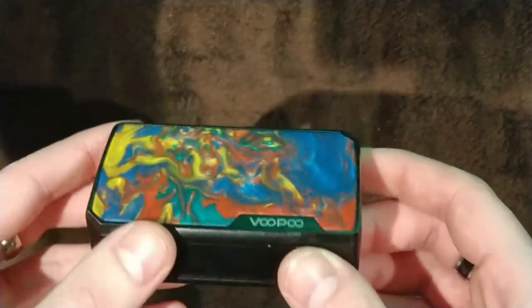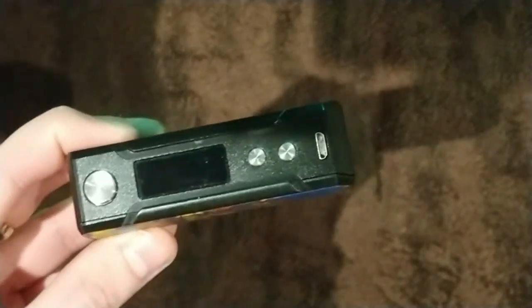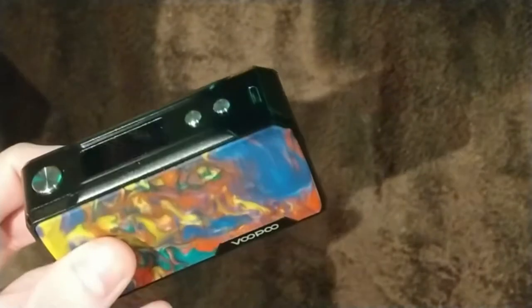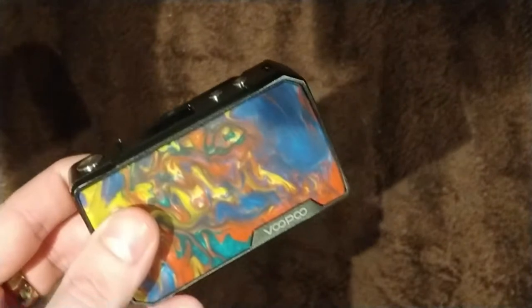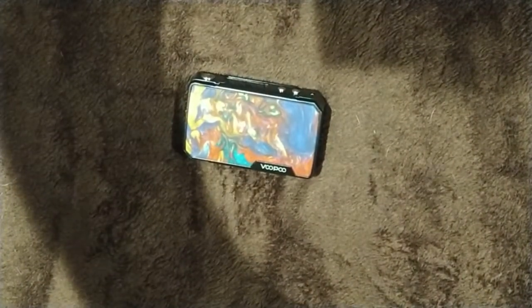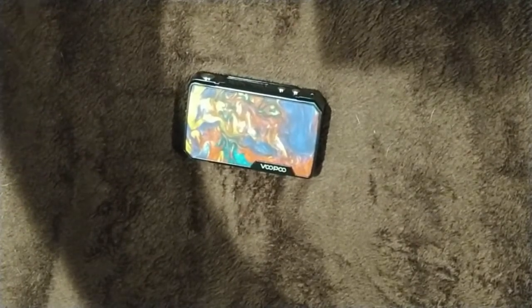The 4,400 milliamp integrated battery means you charge it through the USB port, and it's likely to last you a full day — maybe even two days — depending on what tank you're using. With a standard mouth-draw tank at around 1 ohm or above, you're going to get a good two days. Use a rebuildable at something like 0.1 ohm and you're likely to get about half a day.